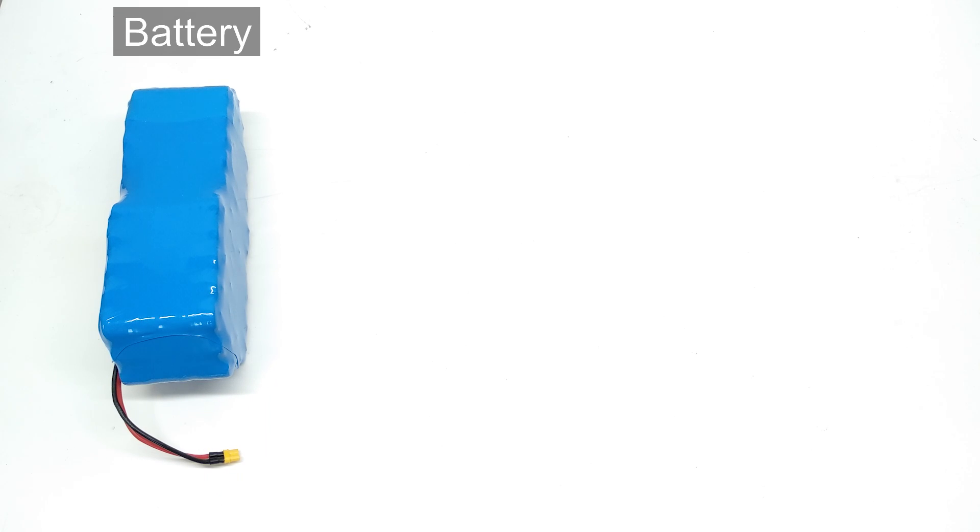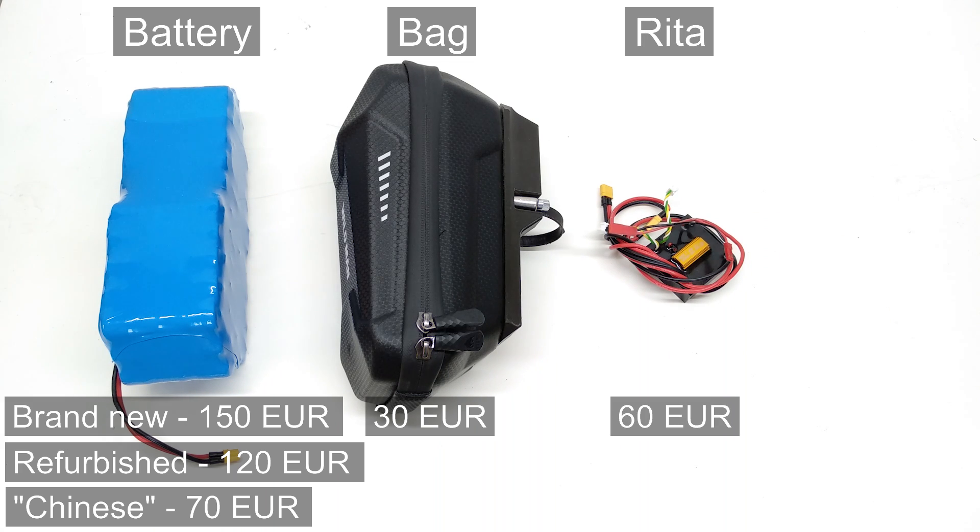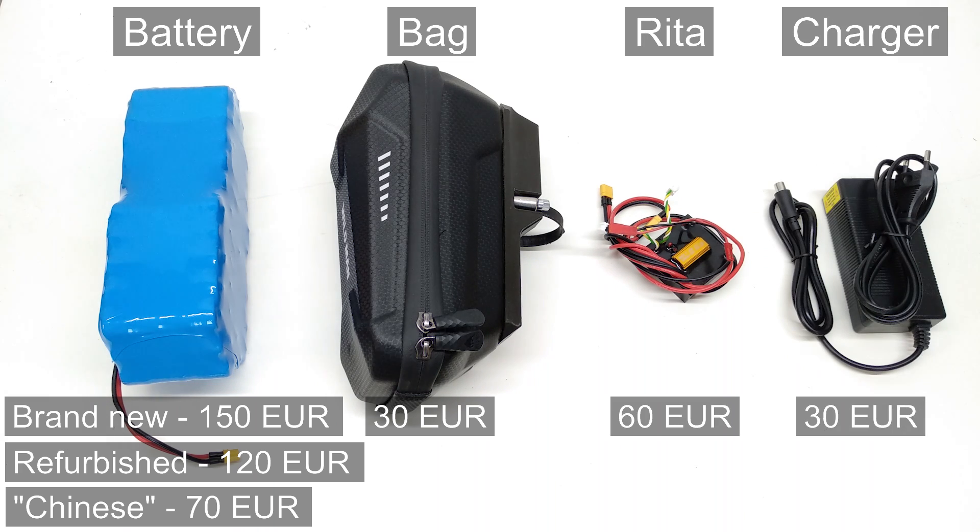Let's calculate the cost of this upgrade. Check the video description for links to all used components. The battery price is the most uncertain. The best option is to buy a battery of high-quality branded cells, which costs about 150 euros. You can save money by ordering a battery of refurbished cells — then the price will be about 120 euros, but there is some risk of bad quality. You can also buy a Chinese battery on AliExpress for 70 euros, but quality is not guaranteed. The mounted bag costs about 30 euros. Rita costs about 60 euros. And you will also have to pay 30 euros for a new charger if you use an external battery with increased voltage.